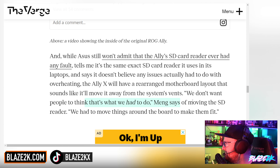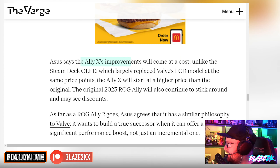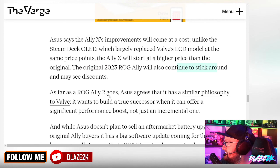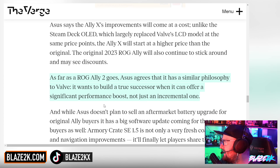They don't want people to think that's why they moved the SD reader — 'we had to move things around the board to make them fit.' The Ally X's improvements will come at a cost: unlike the Steam Deck OLED which replaced the LCD at the same price point, the Ally X will start at a higher price. The original 2023 ROG Ally will continue to stick around and may see discounts. As for the ROG Ally 2, Asus agrees with Valve's philosophy of building a true successor only when it can offer a significant performance boost, not just an incremental one.